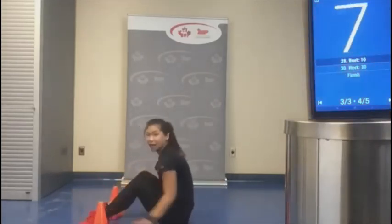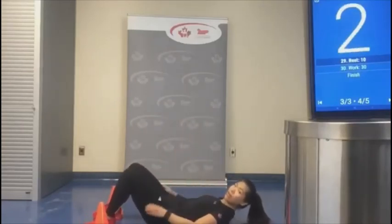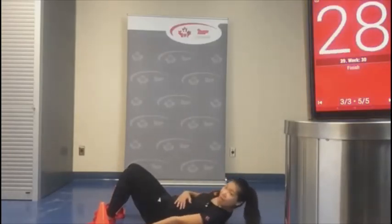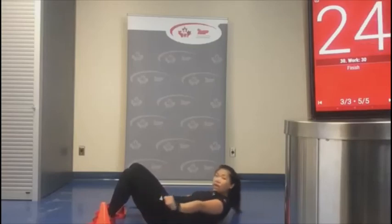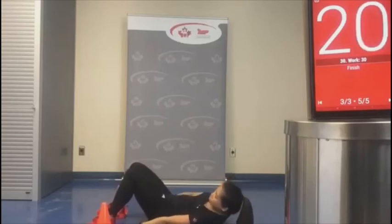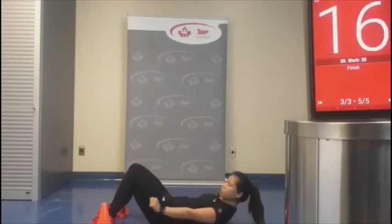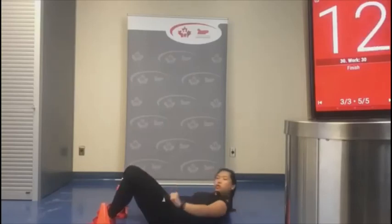Two pylons — remember your breath, especially for this one. Exhale going out, inhale coming back, exhale. You'll really feel it a lot more with your breath. Use your breath to your advantage. Control movements.